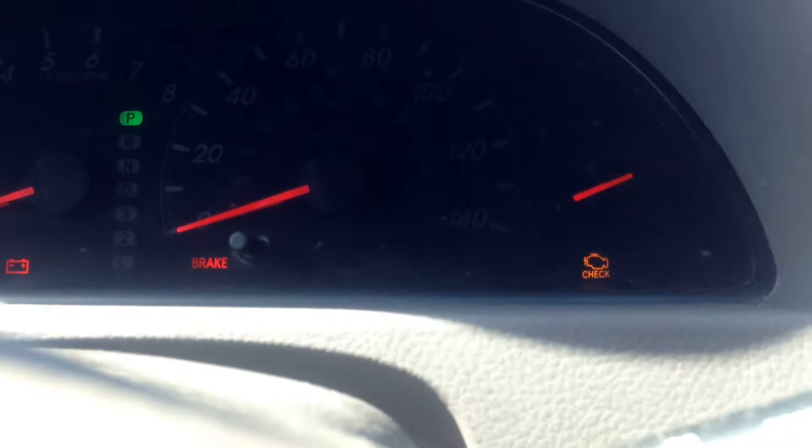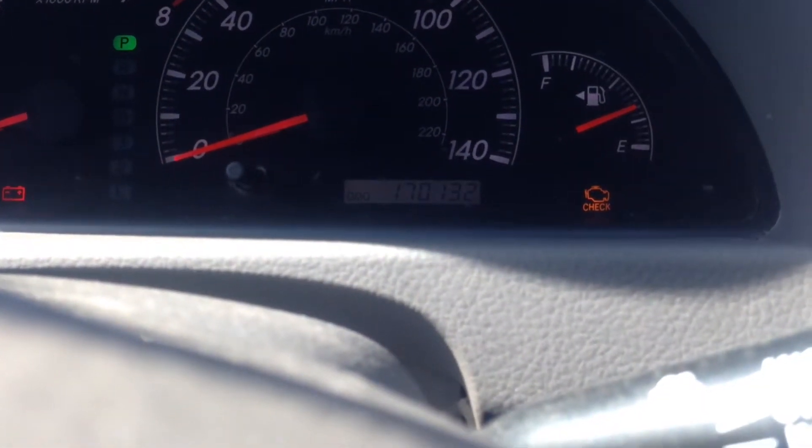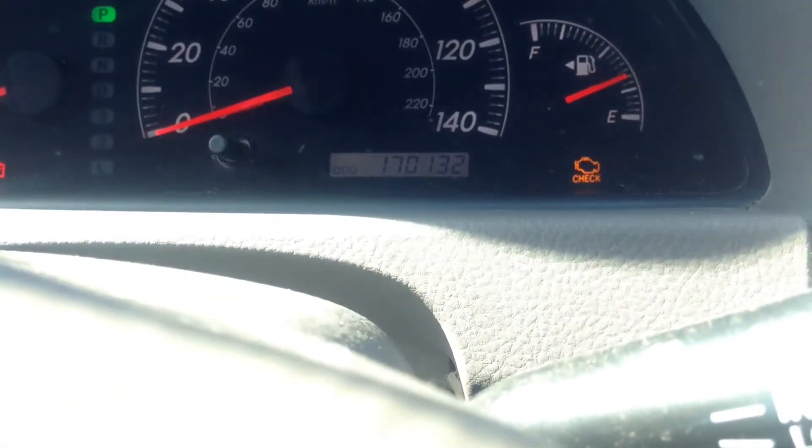For this slide, just make sure you're on the odometer reading — your actual mileage here. You're going to have to press and hold the button here next to it. After you're starting the vehicle, just press and hold.